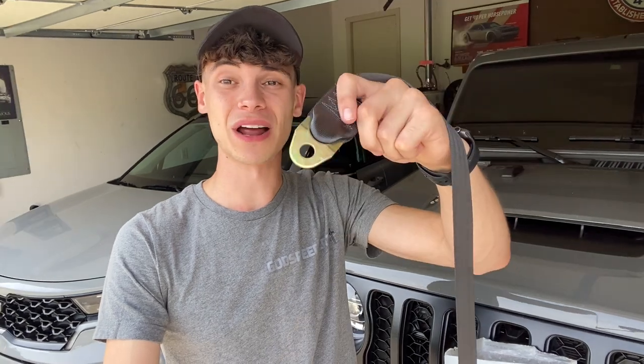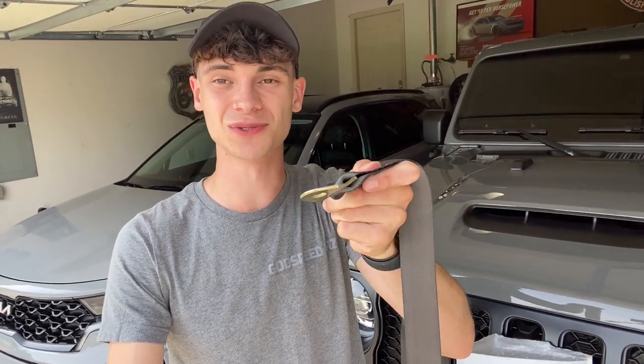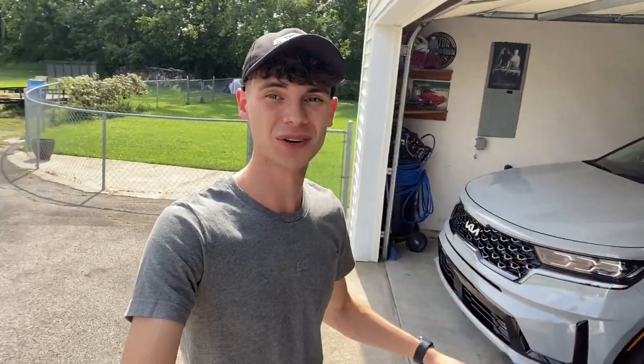I'll show you guys how we install them. They've got these little hoops on the bottom, so right on the seat mounts for the rear I think we can just slide this right under the actual seat frame itself, bolt it on top, and we should be good to go. Since it is so hot outside today I'm going to go ahead and pull out the Sorrento, pull in the Camaro, and then we'll be good to go.